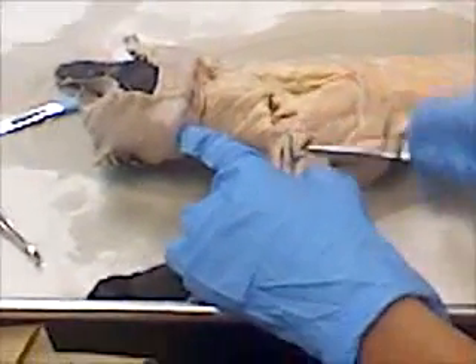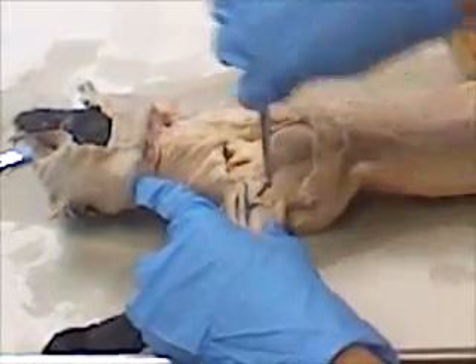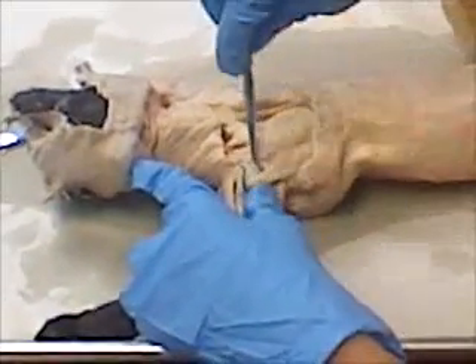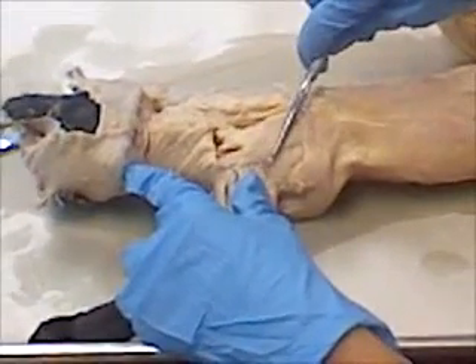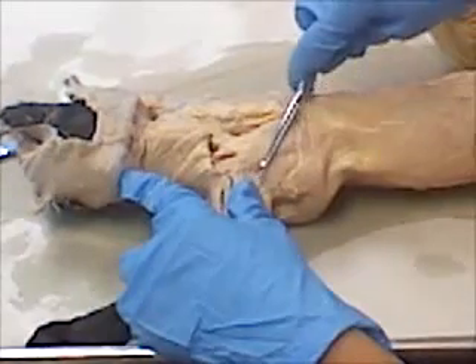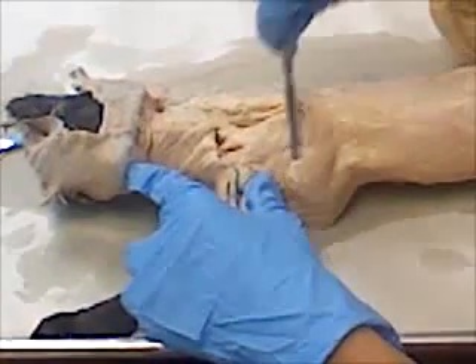And then this one is acromio deltoid, and this one is spinal deltoid, and — no — that's acromio, acromiotrapezius, and spinal trapezius.